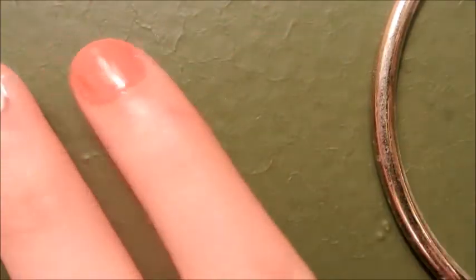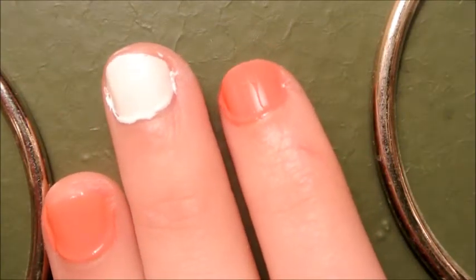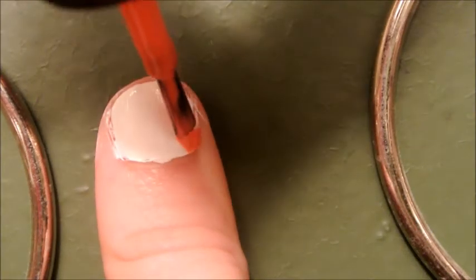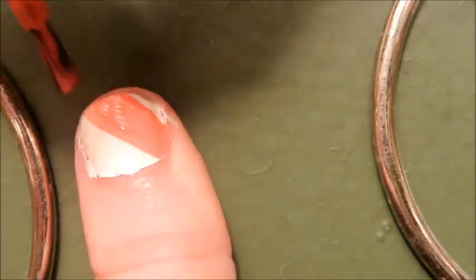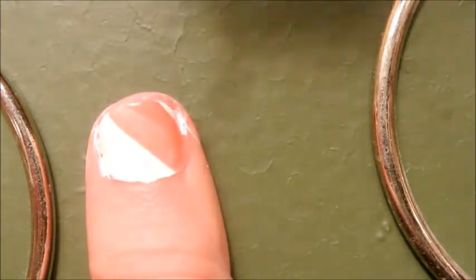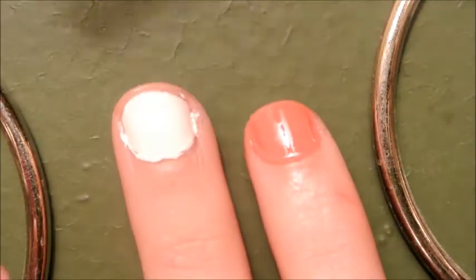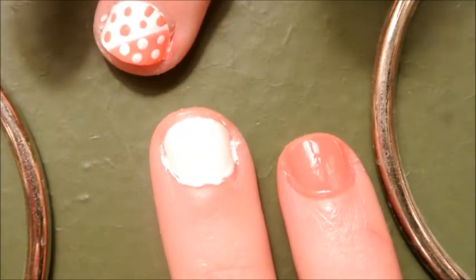Now that you have all your nails painted, you're going to go ahead and add your stripes. Starting with the peachy color, we're going to add a big fat stripe to the thumb. You're going to want to add a second coat once that dries. Then on your middle finger, do the same thing — it's going to have one side pink and one side white.